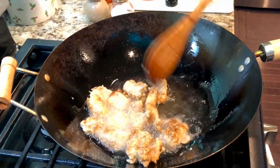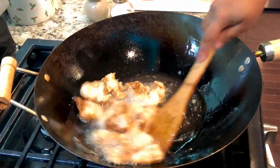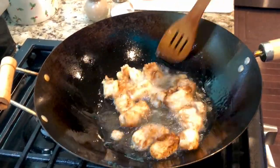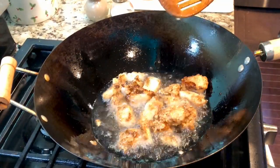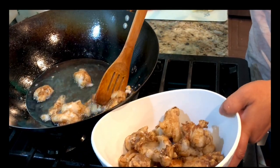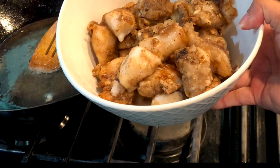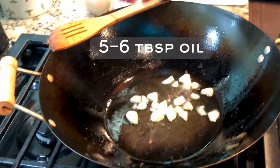What we are looking for here is an even golden brown color. Once you see that the fish is crispy enough and all sides of the coating have turned light golden brown, the fish is ready to pull out of the hot oil. Transfer them aside on a separate plate to use later. Just look at how beautiful the golden brown color looks.